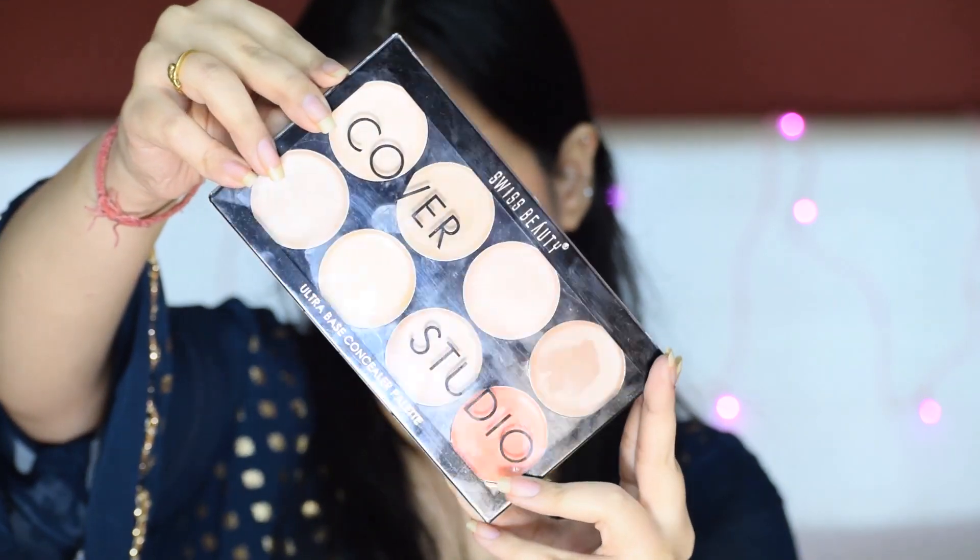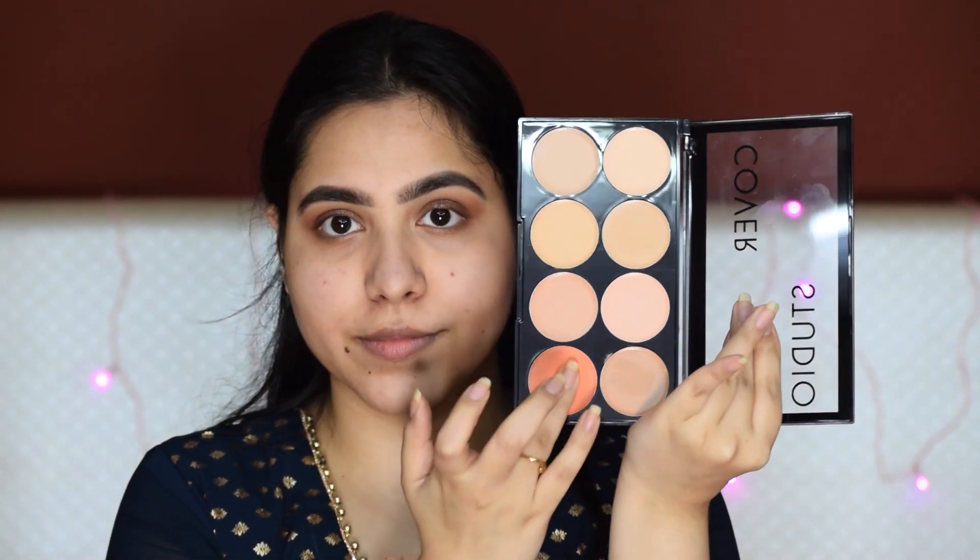Now I will take Swiss Beauty's Cover Studio Palette and I will apply this peachy corrector under my eyes and where my face is more dark, like around my mouth. The best part about these correctors is that they are very buttery and very soft, and they easily blend with fingers.